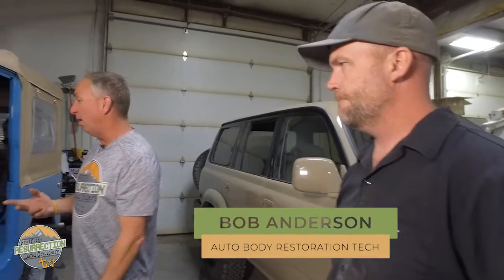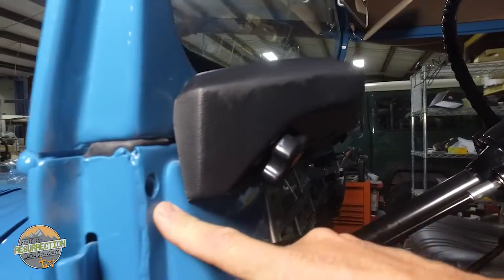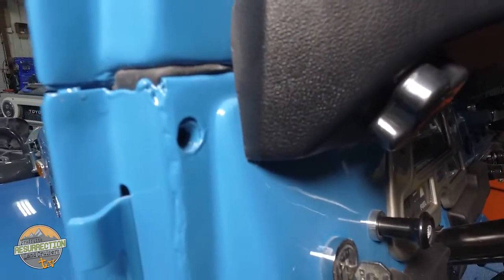So this is a factory soft top FJ40, but I get questions all the time: how do I know if this is a factory soft top or not? I want you to tell our audience three things that would indicate that. What are three things you can look at on an FJ40 to see if it's a factory soft top? They always have a threaded hole right here. FJ40s that weren't factory soft tops had this cutout in the sheet metal but no threads. That's actually a threaded 10-millimeter, 1.25-pitch threaded hole — for the loop for the straps.